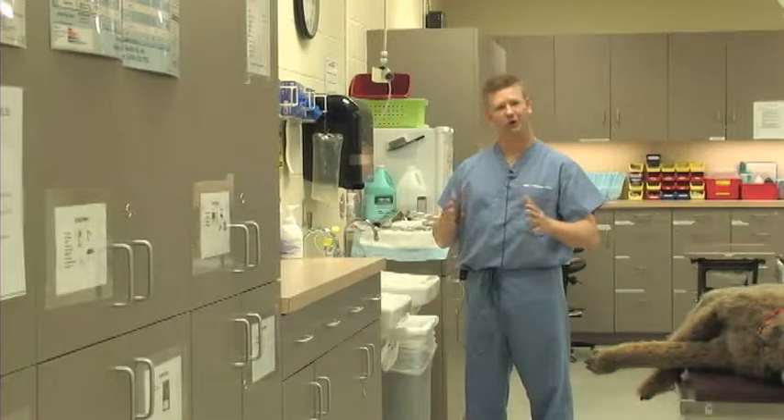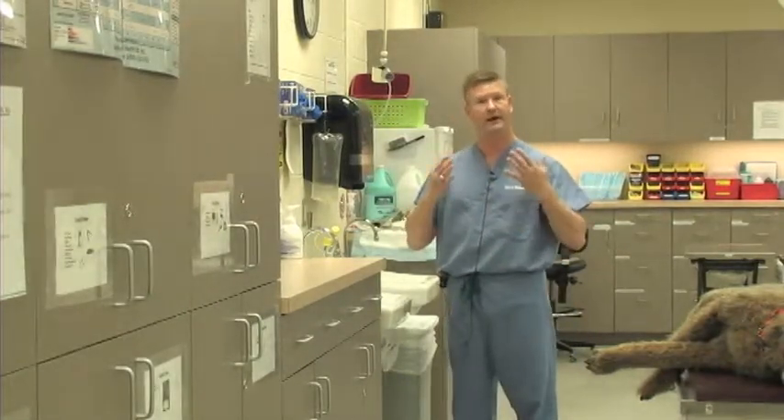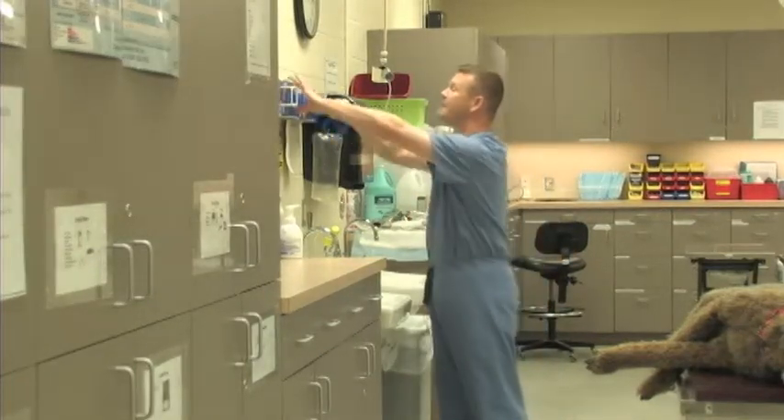We do not have to be sterile for drawing up this medication, but for part of this exercise we are going to imagine that we don't want to get any of it on us. So we are going to take some exam gloves now and go ahead and put those on.